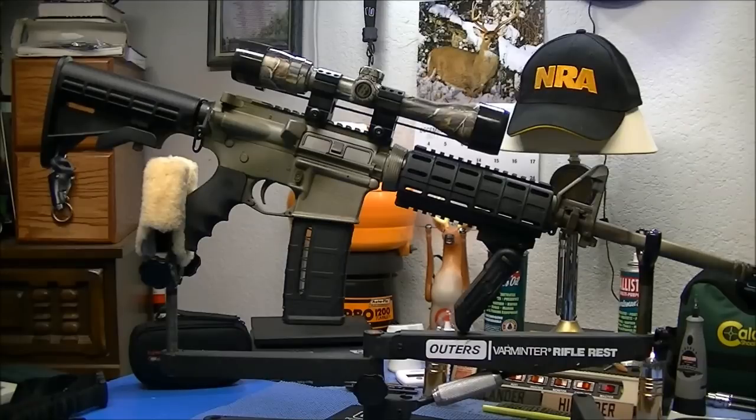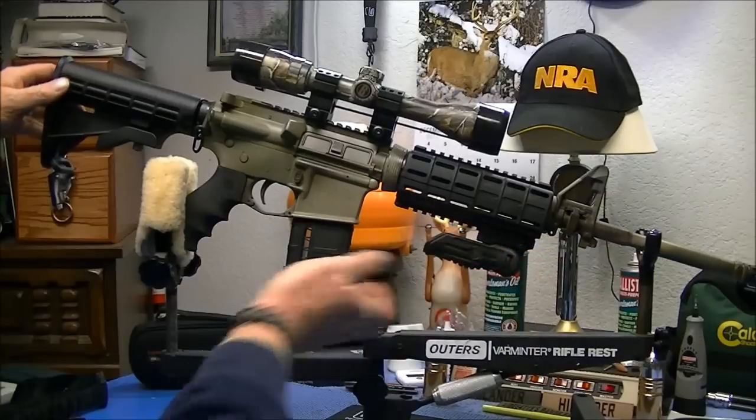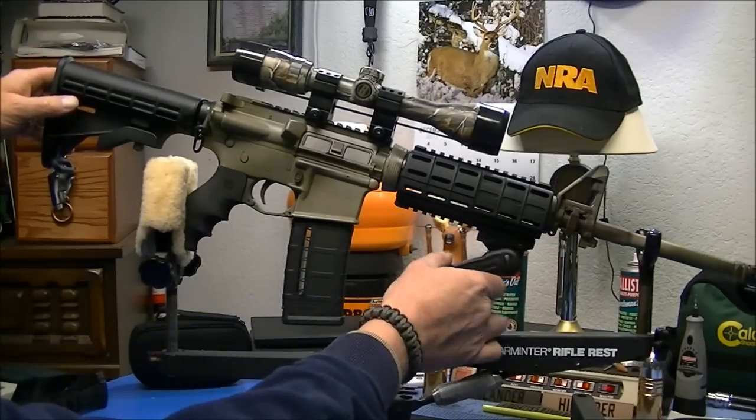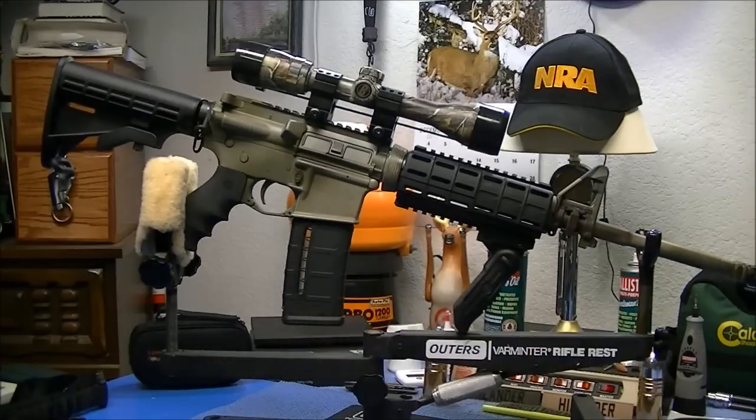Now this vertical grip on the front is multi-position. You can fold it up, go to there, or of course it will go straight out.